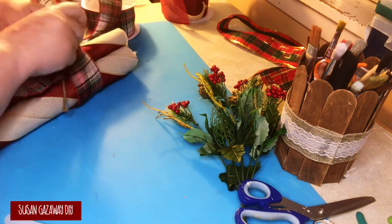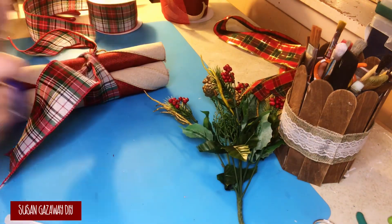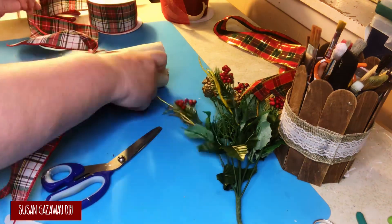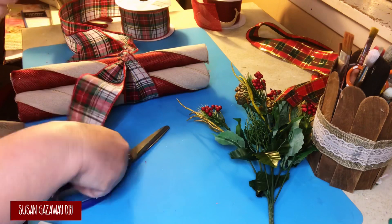I take a strip of the ribbon and just tie it in a knot, and then I just dovetail the ends. I was going to leave the jute cord long, but I didn't really like it, so I clipped it off.